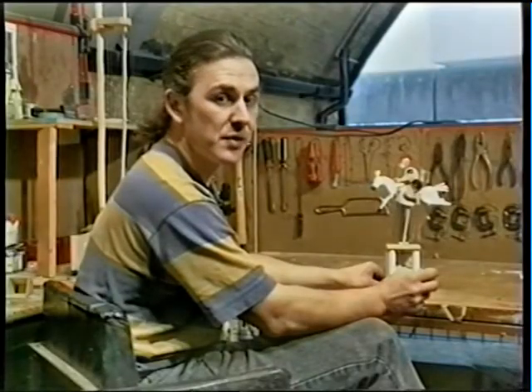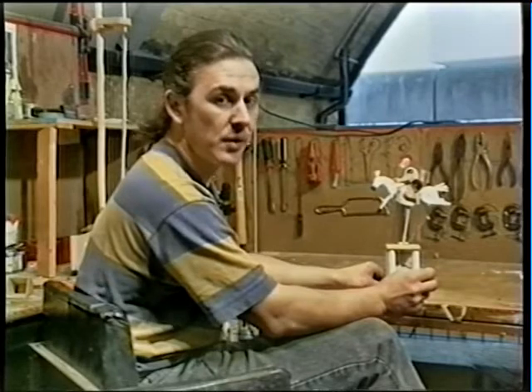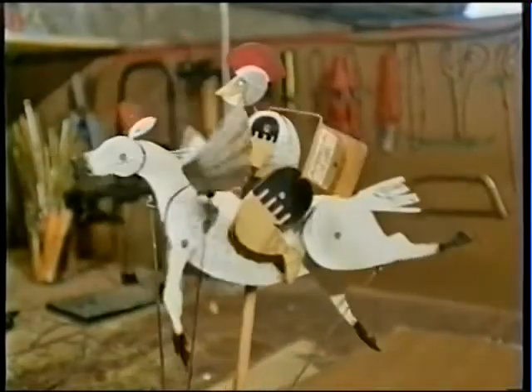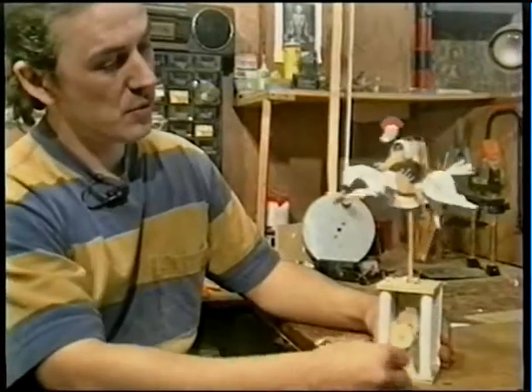The first part we're going to look at on this piece of automata is the handle. This is basically a lever, which is known as a crank. Behind the handle, there's another crank. This pushes on a rod which is attached to the horse, pushing the horse up and down.